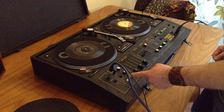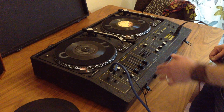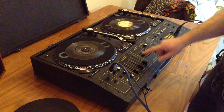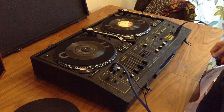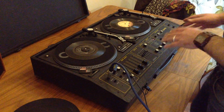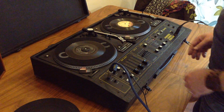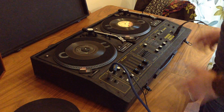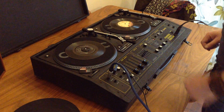It's got a microphone input, line level input for phone, laptop, something like that, and obviously deck 1 and deck 2. So I'll just give you a quick run through of the inputs working and everything, just show you a few functionalities of it and just making sure that you're happy with it.